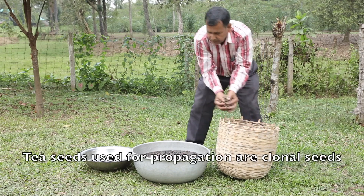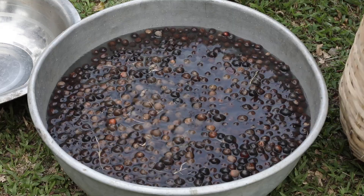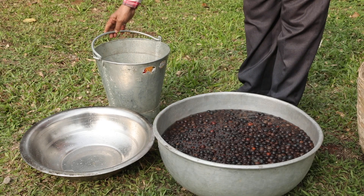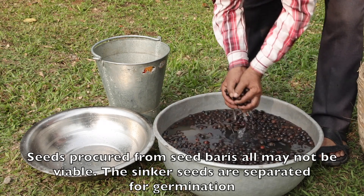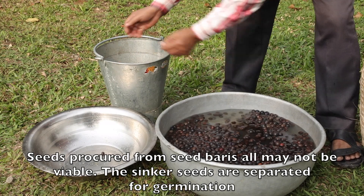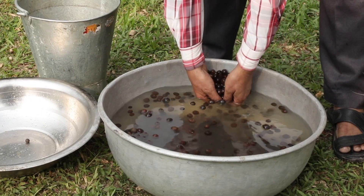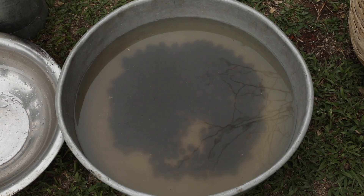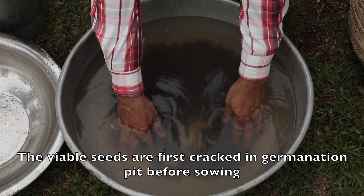Tea seeds used for propagation are clonal seeds. Seeds procured from seed buddies may not all be viable; the sinker seeds are separated for germination. The viable seeds are first cracked in a germination pit before sowing.